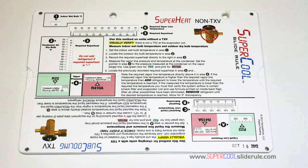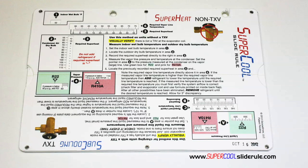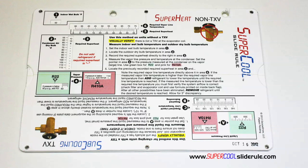I would like to take a minute to introduce you to the coolest tool in the HVAC industry. Historically, technicians have carried four or five different slide rules — one for R22, one for R410A, one for metal duct sizing, one for flexible duct sizing, and yet others for diagnostics or troubleshooting. Thankfully, those days are gone. This one tool will allow you to charge a system with R22 or R410A in either the superheat or subcooling method.